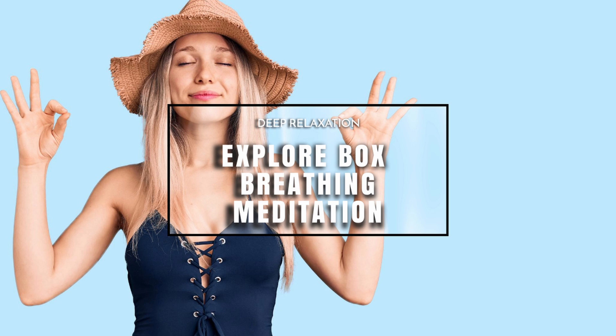Everyone is different. Some days you can do box breathing and extend it easier than others. So if it doesn't feel good, just breathe in the way that feels good for you, for the timings that work for you. We'll start at four and gently work our way to eight, and just monitor how it makes you feel. Do you feel more relaxed? Does it feel more calming?